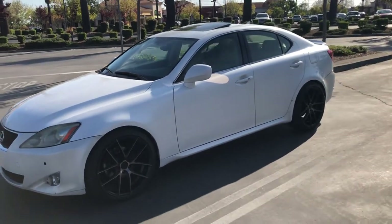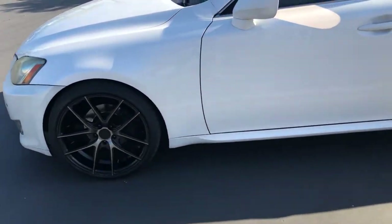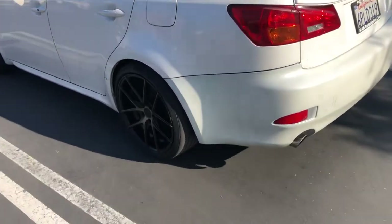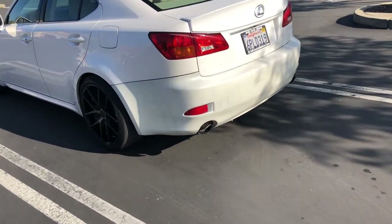Right now everything on the car is stock besides the wheels, and obviously I just put lowering springs in it. I think the next major thing for the car is going to be a wrap. So let me know what color you guys want it.